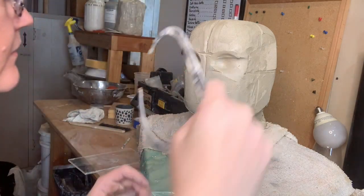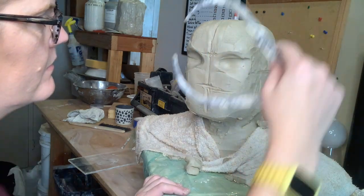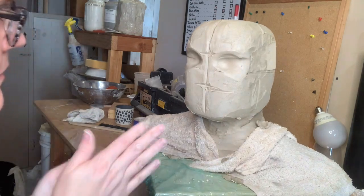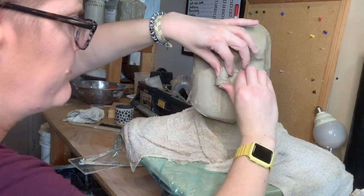I'm checking my measurement - where my brow is to the bottom of my nose. Look at that, how that's the same - that's crazy! Fun fact: your nose is one third the height of your face.